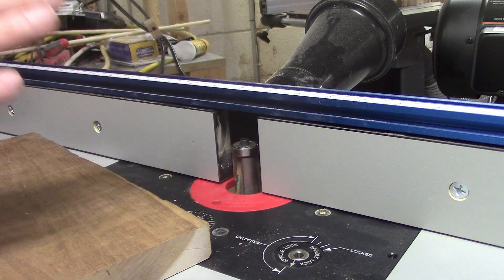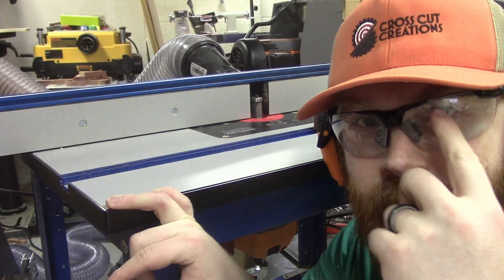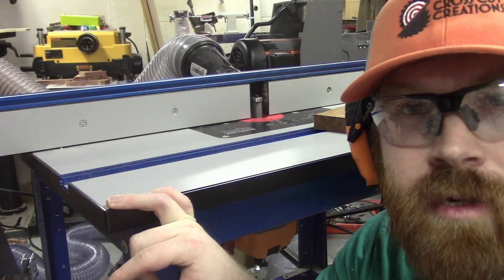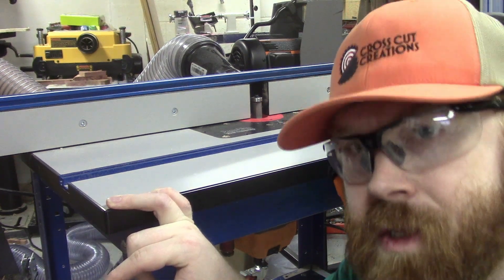So now I am ready to joint this piece of wood. I've got my eye protection and my hearing protection on, I'm ready to go. Let's joint this board.